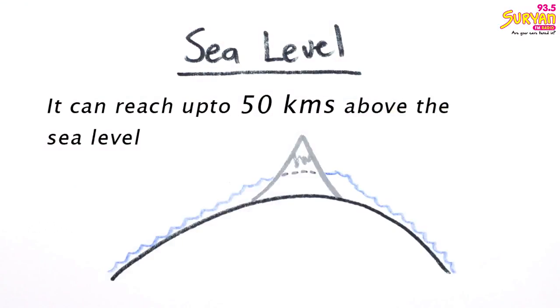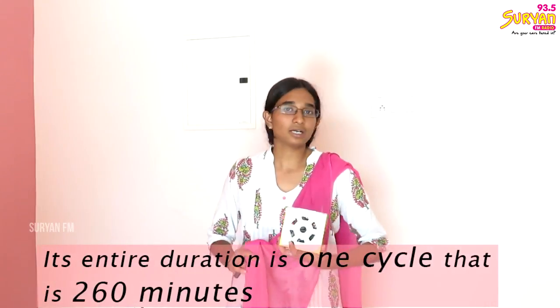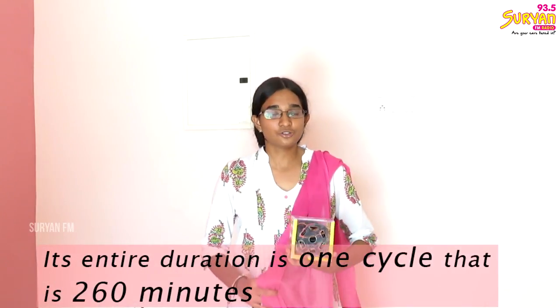This is high-level — 50 km above sea level. We will launch this satellite in Indian time on May 7th at 7 am in the morning. The entire duration is one cycle, that is 260 minutes.